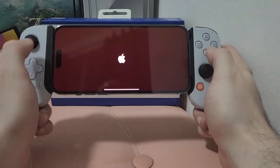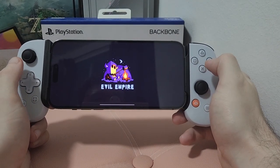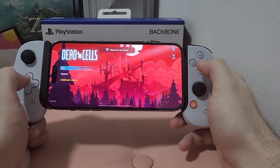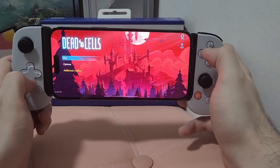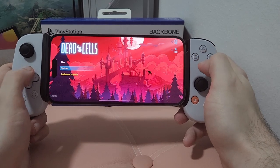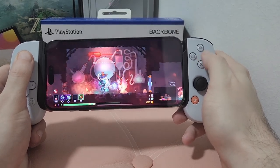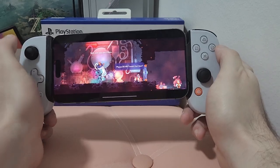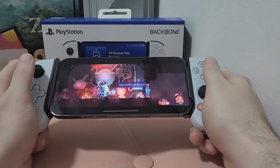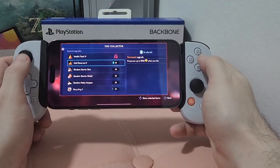For example, let's pop into Dead Cells here on Apple Arcade. Every game I've tried on Apple Arcade that supports controllers just naturally works. When you get into a game at first, sometimes it doesn't recognize the controller, but you just tap the screen a couple times and it recognizes it. Boom — you're right into it, recognizes every button, no issues. This is one of my favorite roguelike games, and to be able to play this with a controller without having to stream it or use some weird attachment — I just attach the phone and get going. No issues, it's really, really nice and very fluid.